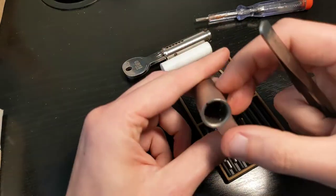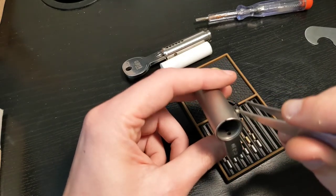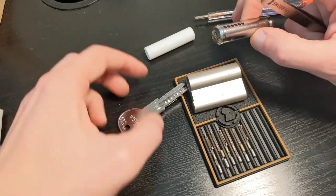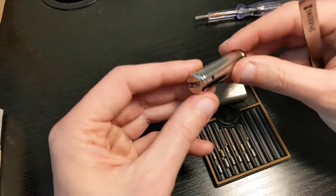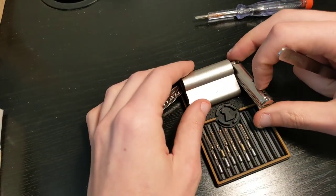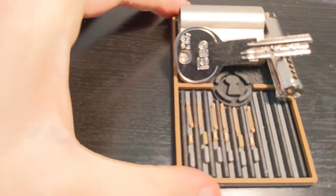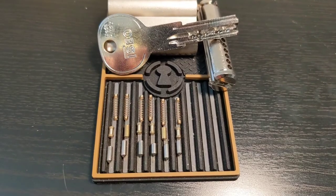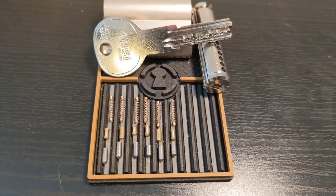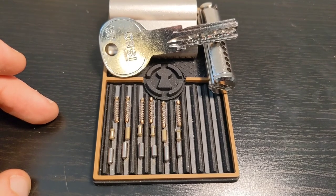All the springs are the same — nice copper springs. There are some scratches inside the cylinder, probably from the pins, but nothing else specific. The plug has nothing special on the chamber. So this was the Izeo R6, a six-pin dimple lock — very good for beginners. That's all for today. Remember: only try this at home and leave any lock challenges to professionals. Thank you, bye.